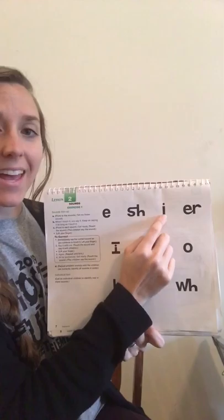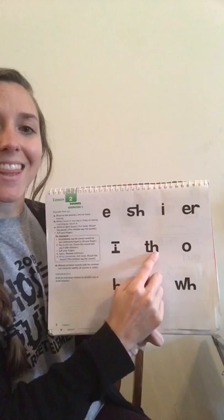Get ready! Yes, eh. Get ready! Yes, sh. Get ready! Yes, eh. Get ready! Yes, er.